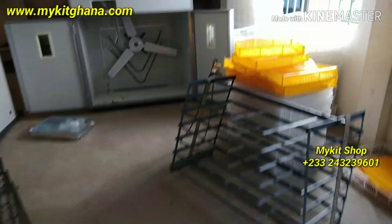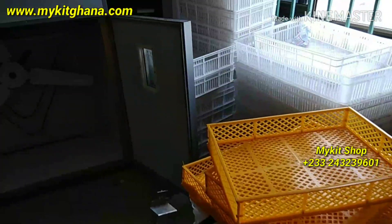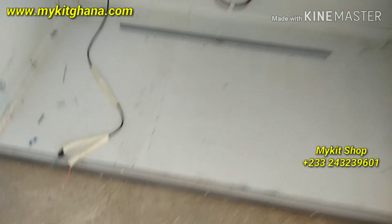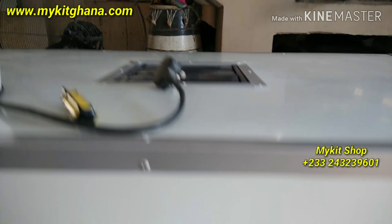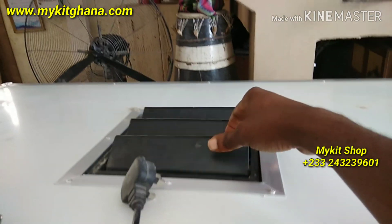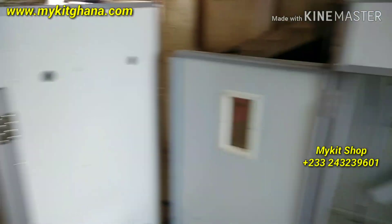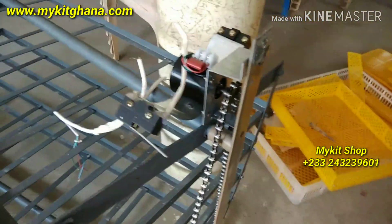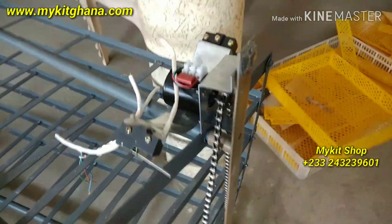Hello, welcome to my kid videos. I want to show you a couple of things we have when it comes to egg incubators. We have the hatching baskets, the hatching trees, the fans for the small and big incubators, and the exhaust fan right there. If the temperature is too much it opens up. We have the temperature controllers and here we have the turning system, the motor chain, and the limit switches. If you want them, you can get them from my kid's shop.